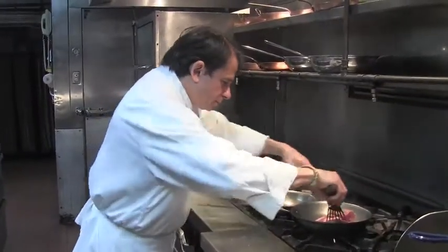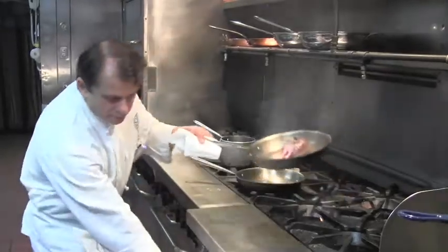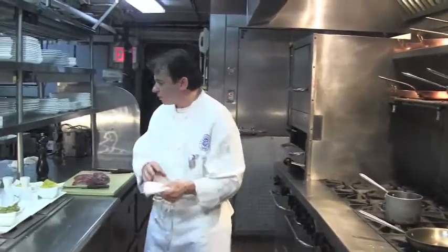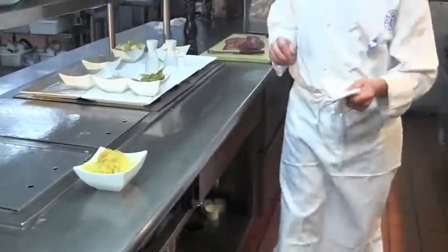We're going to flip it over and keep going, then finishing in the oven. I'm going to serve this dish with spaghetti squash and a sweet potato puree.